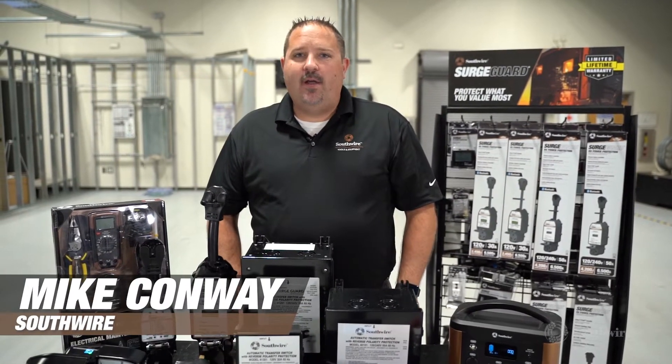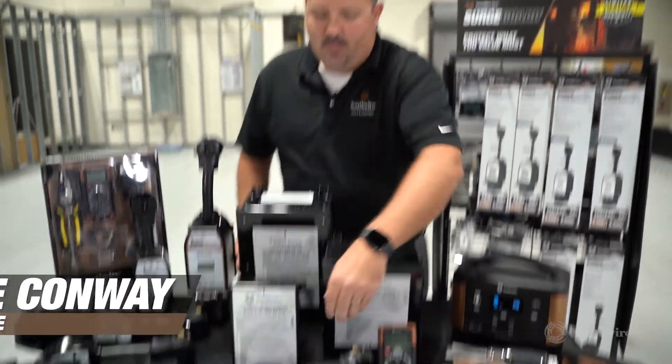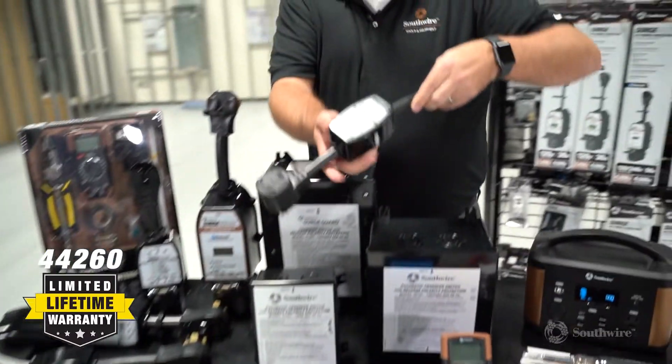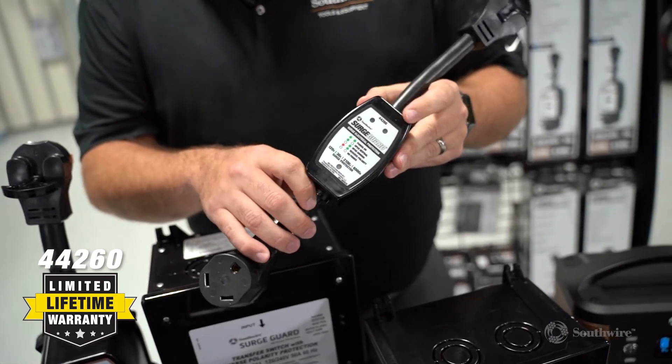Hi, I'm Mike with Southwire. Today we're going to be talking about the SurgeGuard 44-260. Our SurgeGuard 44-260 offers surge protection and wiring diagnostics for your RV.